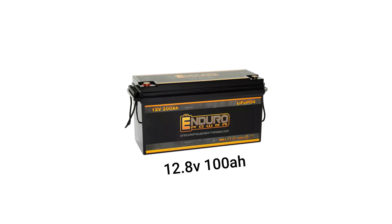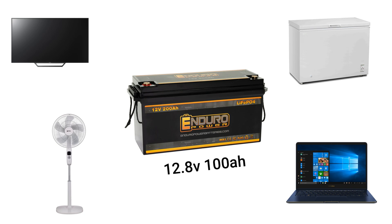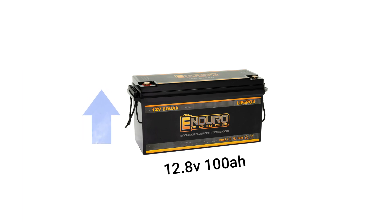A 12.8 volts 100 amp hours battery can power a TV, laptop, refrigerator, and fan for 10 hours. If you're wondering how, stick around and watch this video to the end to get the details. You'll also learn how to optimize your energy usage to increase the hours of runtime of your battery.